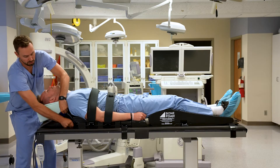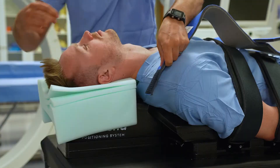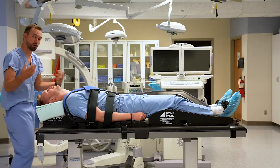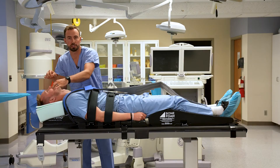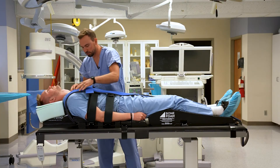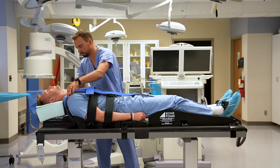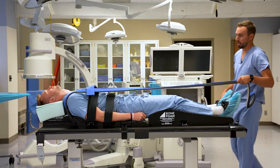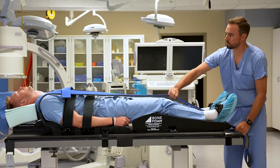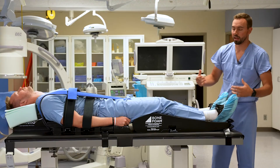Once the Y-strap is over his shoulders and we like where it sits on his AC joints, we want the yoke strap to be low enough — typically at or below the nipple line is safe for positioning. We have a traction anchor at the distal aspect of the bed. This traction anchor allows us to pull traction down on the shoulders, giving good depression of the shoulder girdle and maintaining static traction throughout the case.